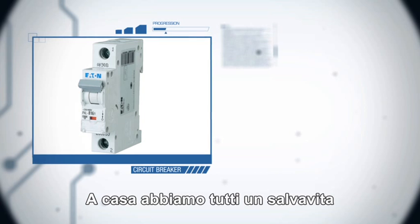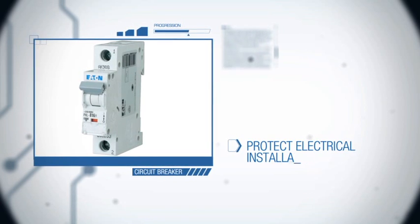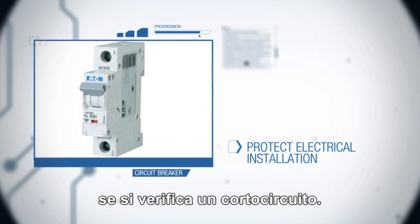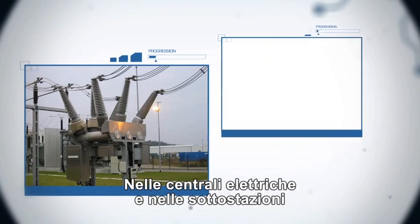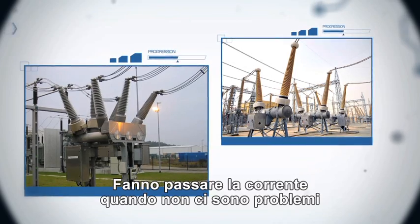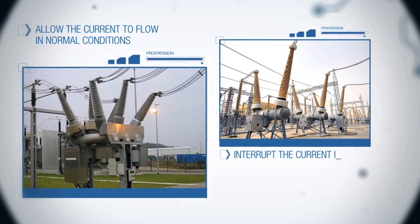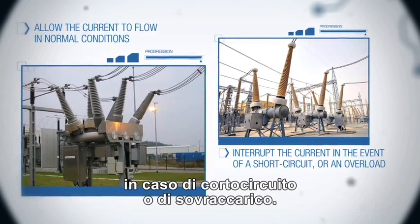At home, we all have a circuit breaker — that trip switch that protects our electrical installation in the event of a short circuit. In an electric power plant or a substation, Alstom circuit breakers play the same role. They allow the current to flow in the case of normal functioning and they automatically interrupt the current in the event of a short circuit or an overload.